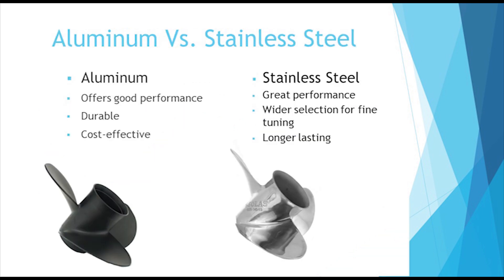Aluminum propellers are durable and cost effective while still offering good performance. Stainless steel will last longer, but at a higher price. In some cases, switching to a stainless steel propeller will improve performance.